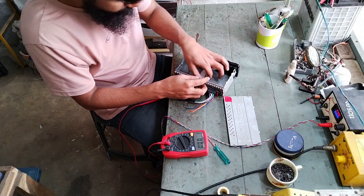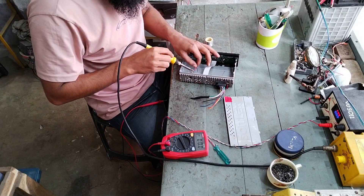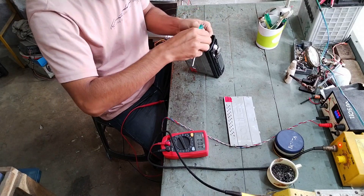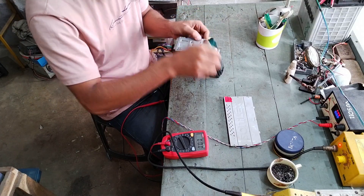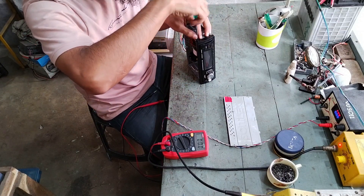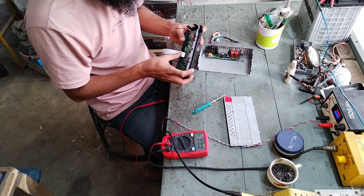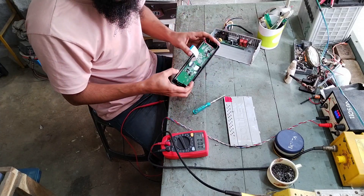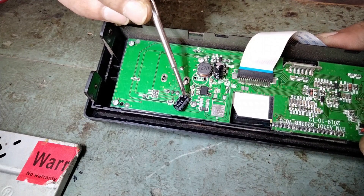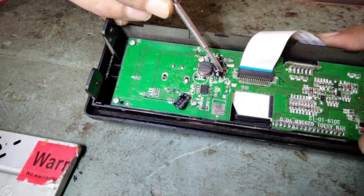Let's have a close look. This is the IC responsible for generating 5 volts from the input voltage. I was measuring here and here for the input voltage and regulated 5 volts at the positive pins of these capacitors.